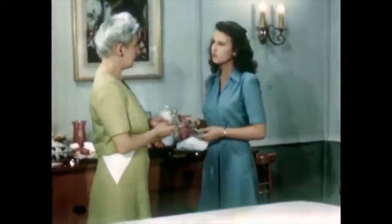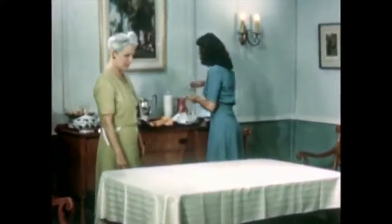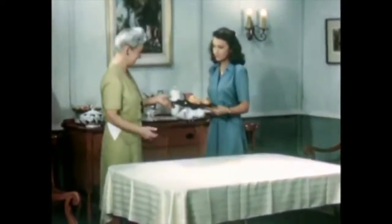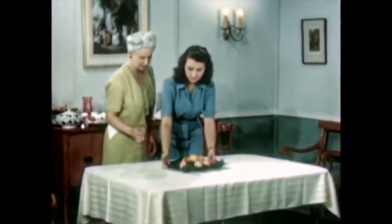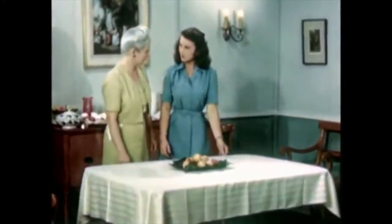June wants candles on the table and has to be reminded that this type of candlestick would be good if she were using candles as the principal light for the supper. But since the candles are not to be the principal light, they should not be placed on the table at all. However, her centerpiece of fruits is a proper choice. It is attractive without being obtrusive, and it is not expensive, but it should be placed exactly in the center of the table.